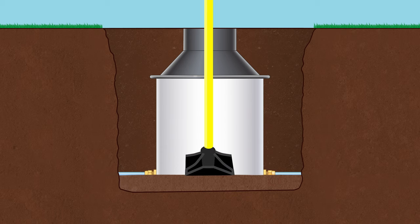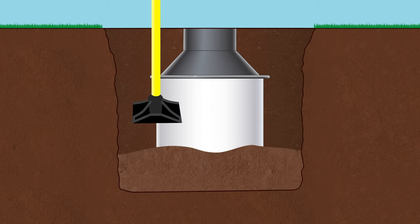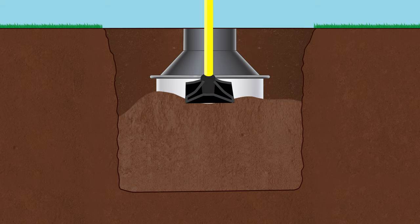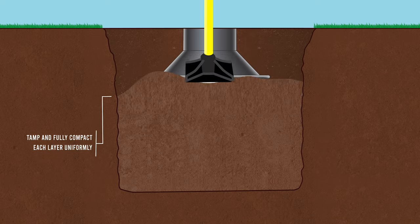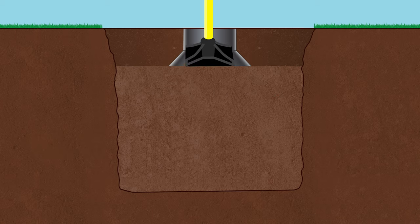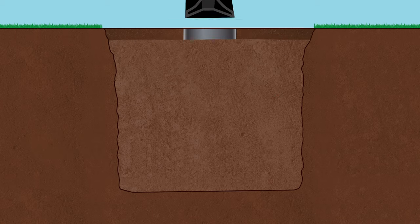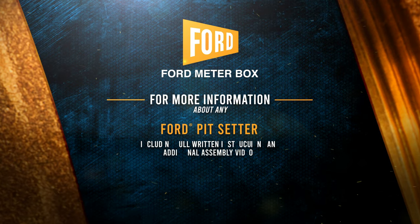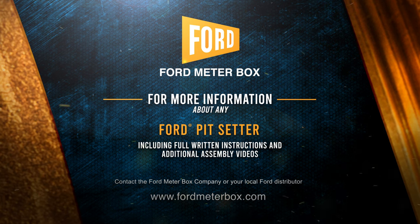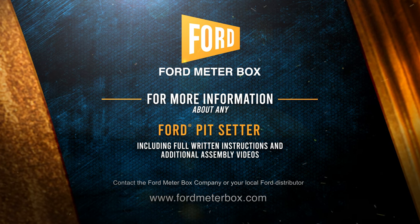Carefully backfill around the tile with a suitable granulated compacting material, no more than 12 inches at a time. Tamp and fully compact each layer uniformly up to the final top lid level. The installation is now complete. Pit setter designs from Ford Meter Box are the solution to prevent meter and service line freeze-ups in cold climates.